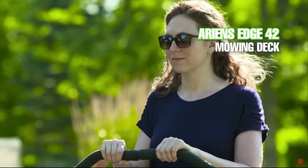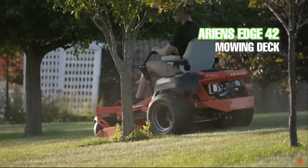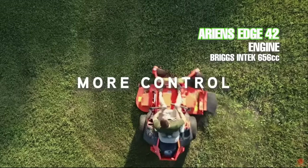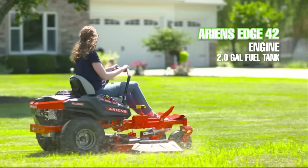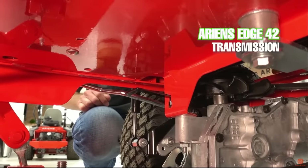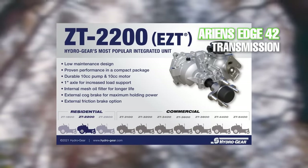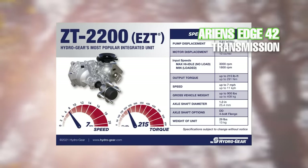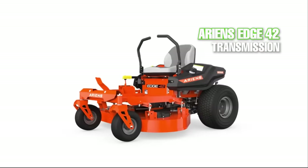The fact that this mower has a fabricated cutting deck is a big plus. The Ariens Edge 42 inch comes with two engine options: the Kohler 6000 series and the Briggs and Stratton Intech 656cc. The mower has a two gallon fuel tank capacity — these are pretty entry-level engines. This mower comes equipped with the Hydrogear ZT-2200 transaxles, which contain 10cc pumps and drive motors and an internal oil filter and expansion chamber. The top speed is six miles per hour, pretty standard for a mower in this price range.